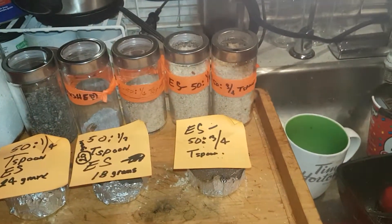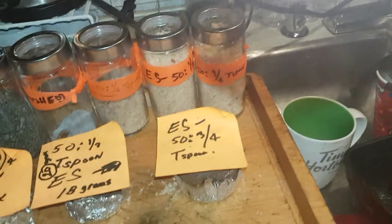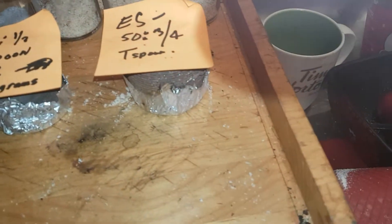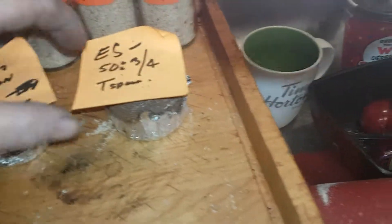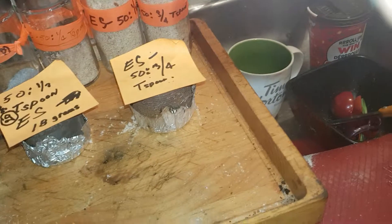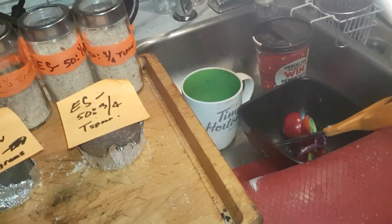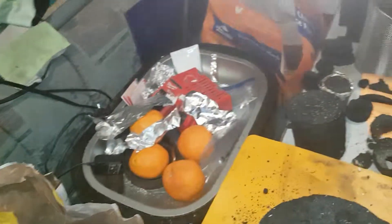We're gonna close it up here, just give you a little pan around my lab. I keep everything marked in these jars — I can tell by large, medium, small — so this is one, two, and three-fifty, you know, two-fifty parts. We're gonna stop it here and go fire it up.